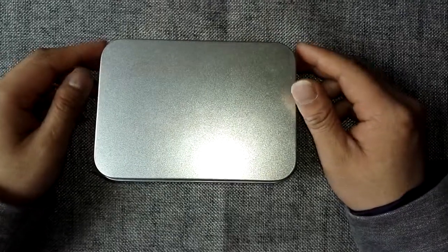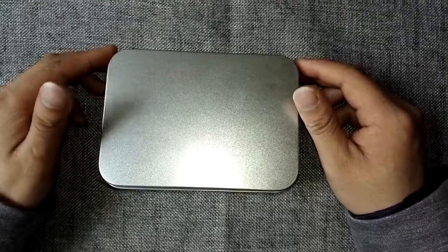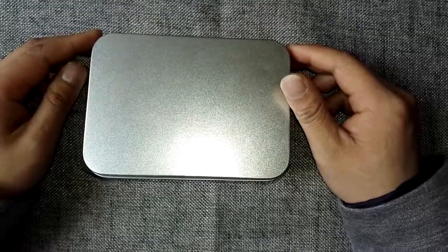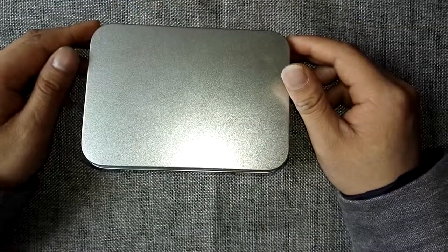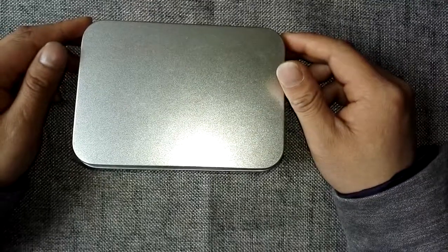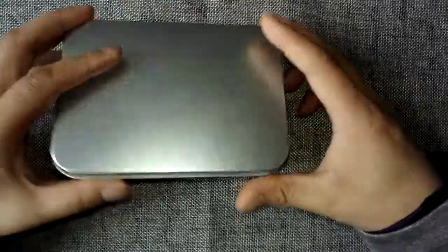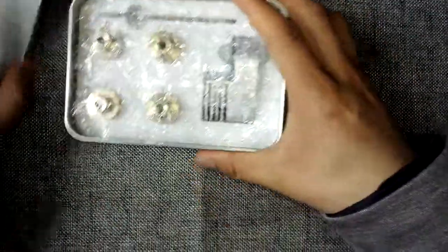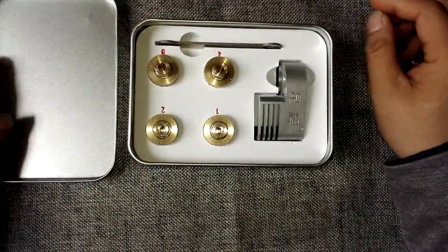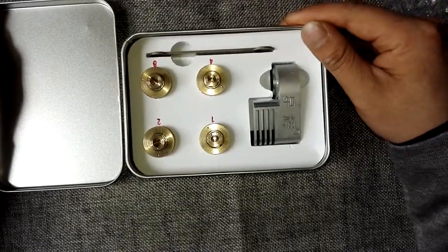Hello everybody, this is a video introduction to a very cost-effective Seagate metal headcomb for the 7200.11 and 7200.12 hard drive families. This metal headcomb is mainly used to swap the heads parking on the platters.